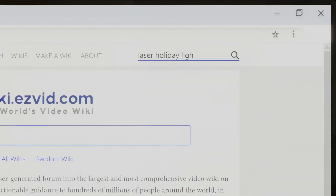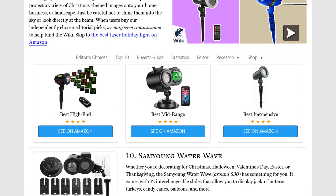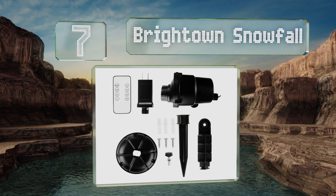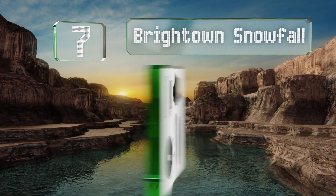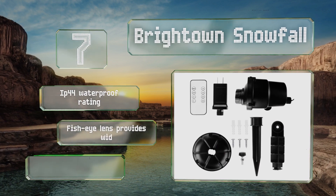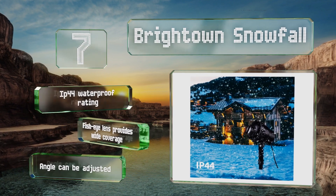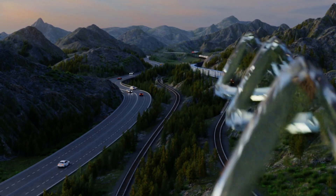At number seven, if you live in a warm climate but dream of a white Christmas, the Bright Town Snowfall is a good choice. It creates the effect of falling flakes on the outside of your house or on trees, and you can even place it inside to add a little magic to your next party. It comes with an IP44 waterproof rating and a fisheye lens that provides wide coverage. The angle can be adjusted.